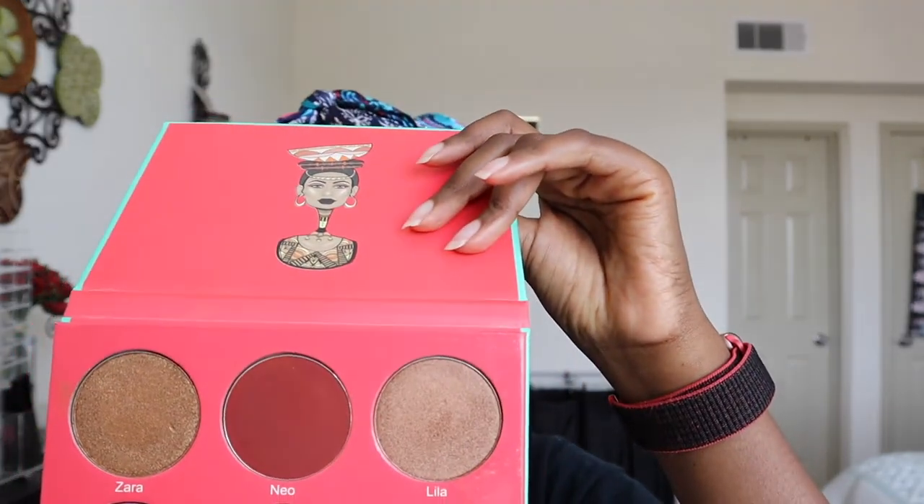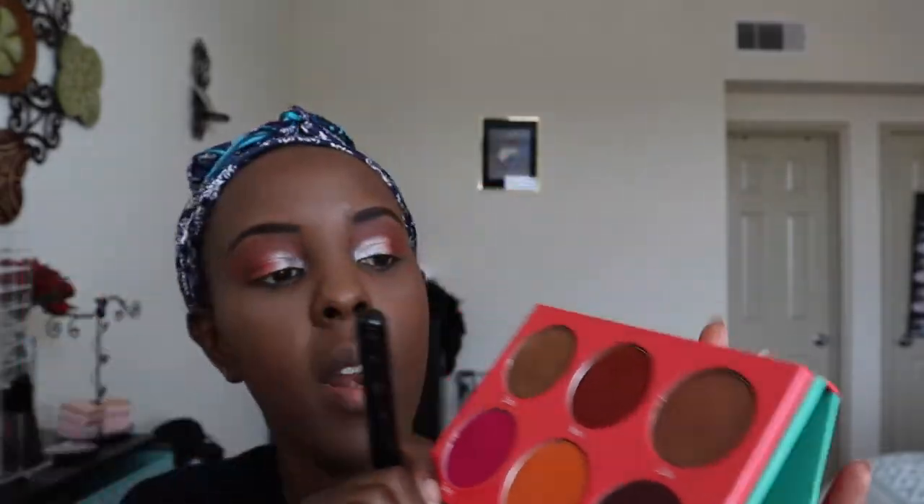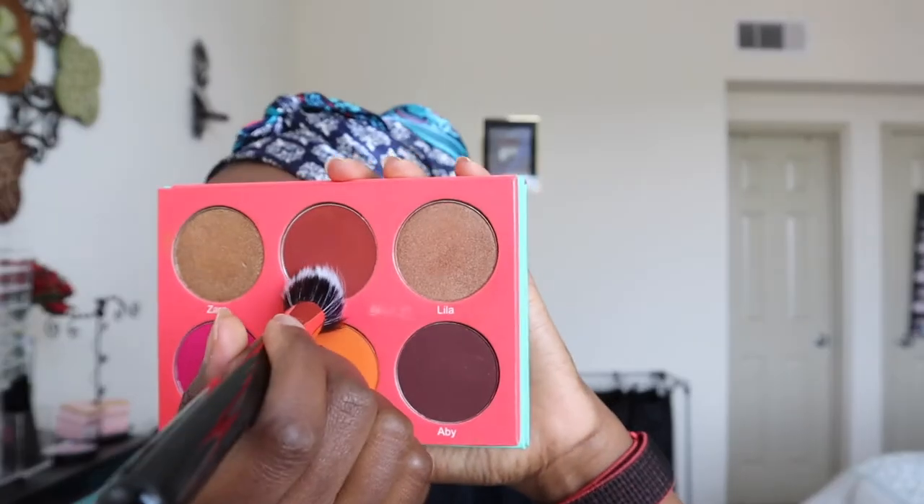For blush, I'm going to use the Juvia's Place Saharan Blush Volume 1 — that shade right there. This Juvia's stuff is so pigmented. I put too much — that's okay, I'll take it out. Just take the brush that had your foundation and stamp that in without adding any more foundation. Don't put too much because you have powder and you don't want to look cakey. I'm going to leave it as that.